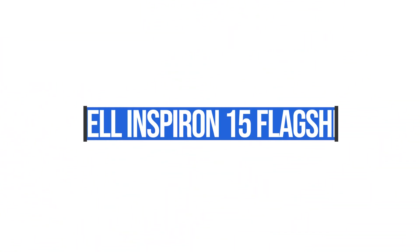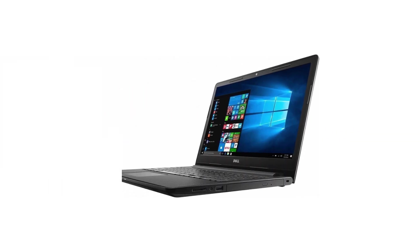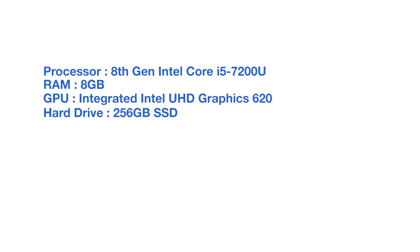Moving on down the line, this is the Dell Inspiron 15 flagship. This laptop comes with the i5-7200U, eight gigs of RAM, and a 256 gig solid state hard drive.